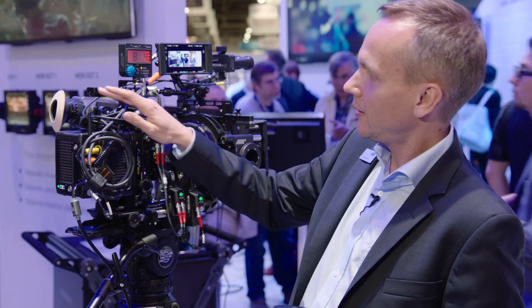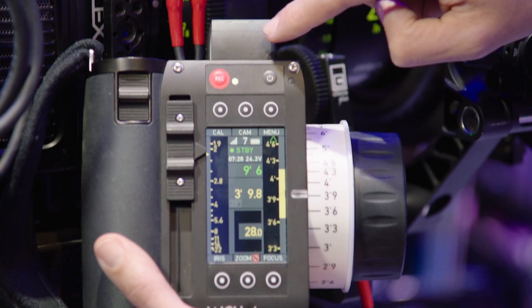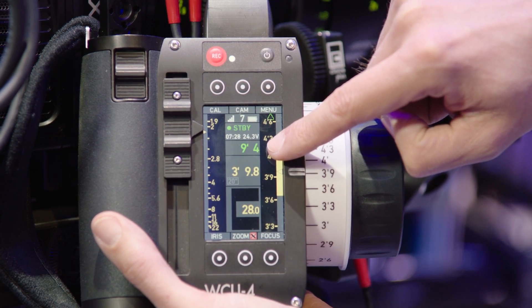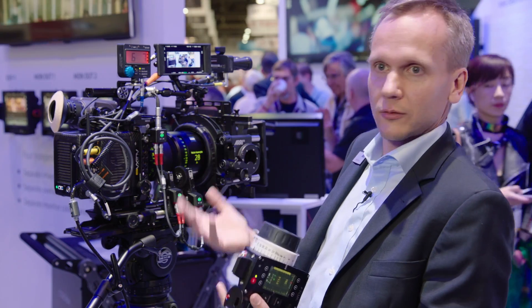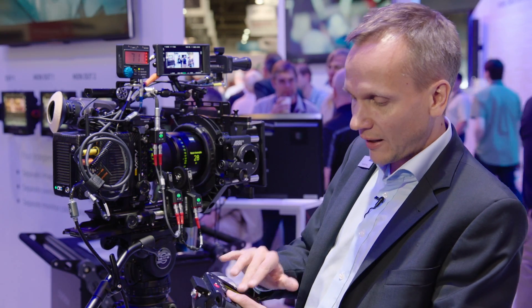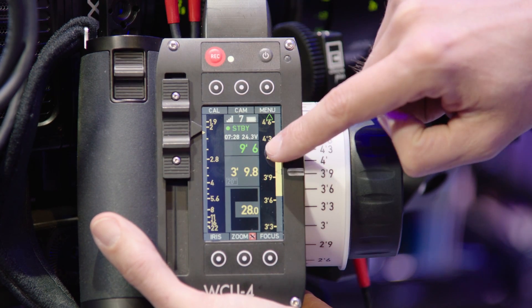From the Alexa Mini camera, it's being transmitted wirelessly to the WCU-4 handset and displayed here on the display screen. Imagine you have the camera in a position where you can't really see the readout — you will still have the readout on your handset, and that's very useful.